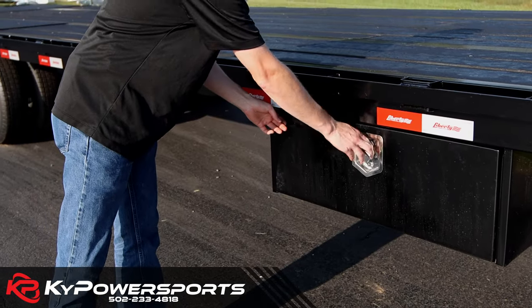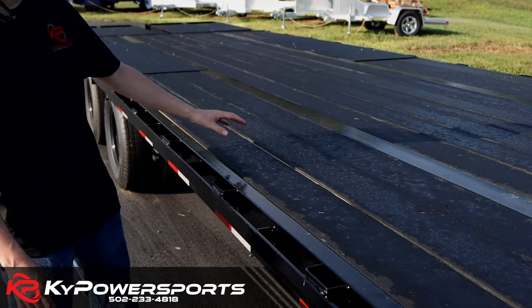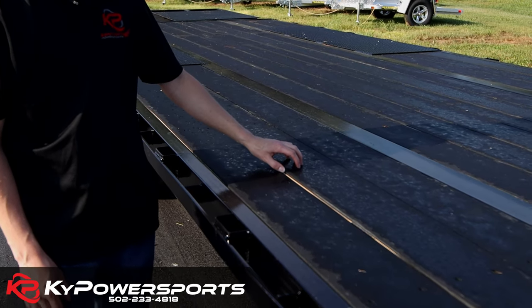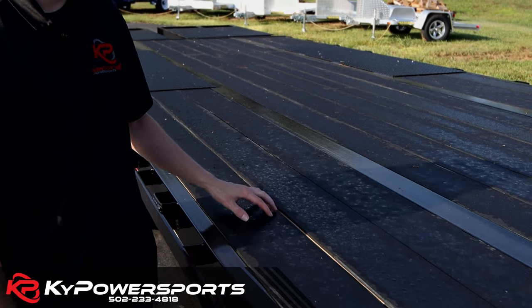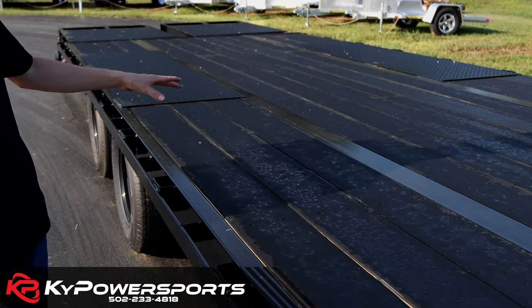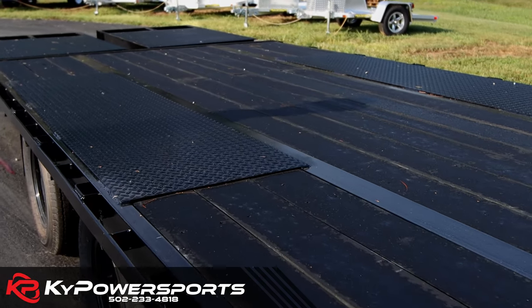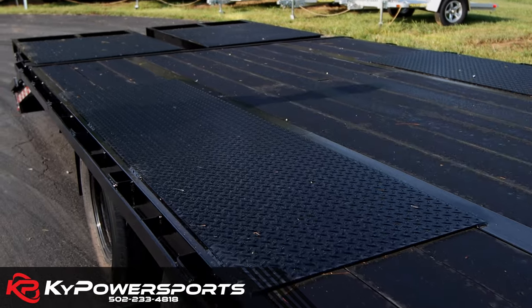There is rub rail and stake pockets all the way down the length of the deck. This one in particular does have a rubber coating on top of the wood, so it's non-slip — very handy to have. It's a pierced frame, so you can see the frame sticking out of the deck, which keeps it really low profile and easy to get up on and off.